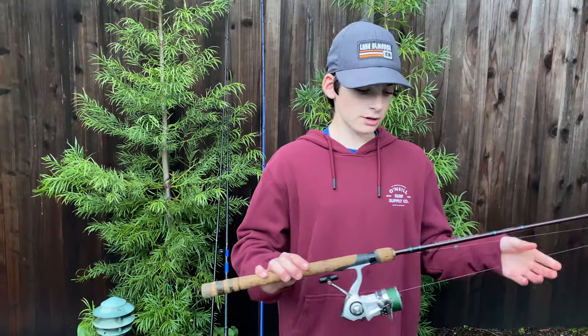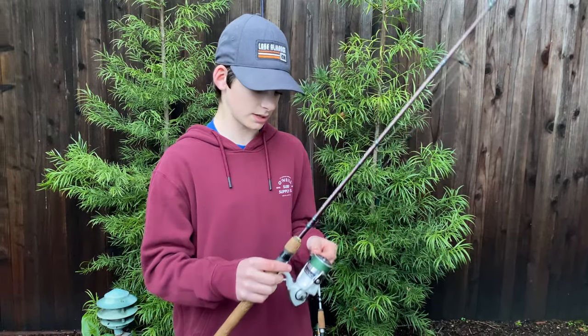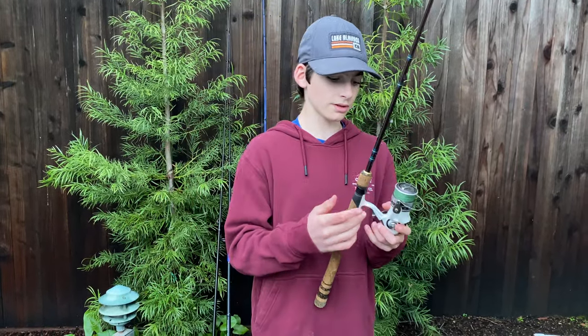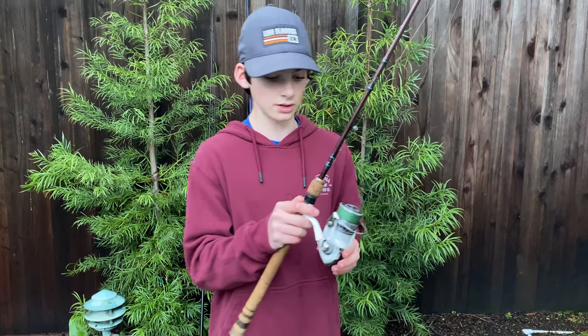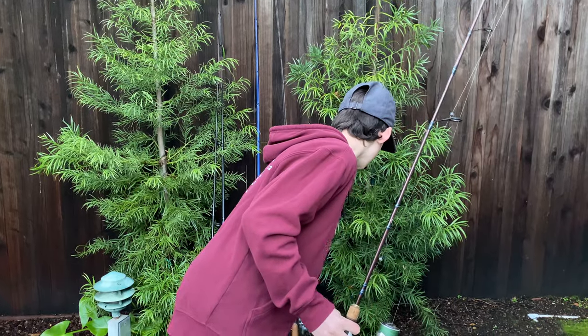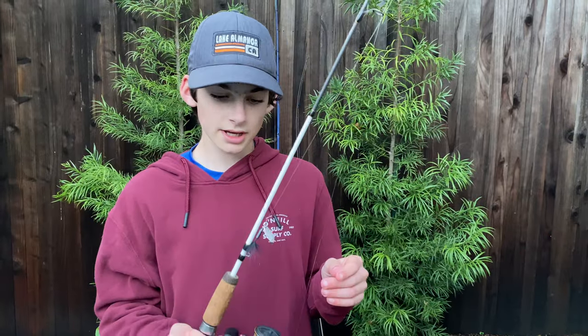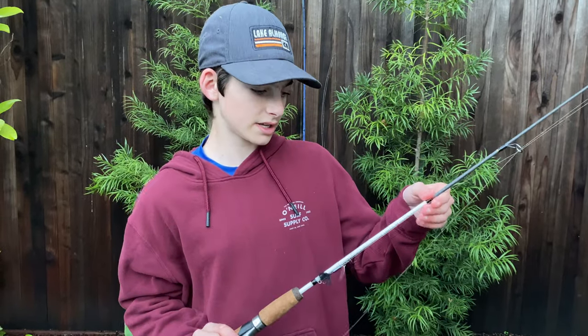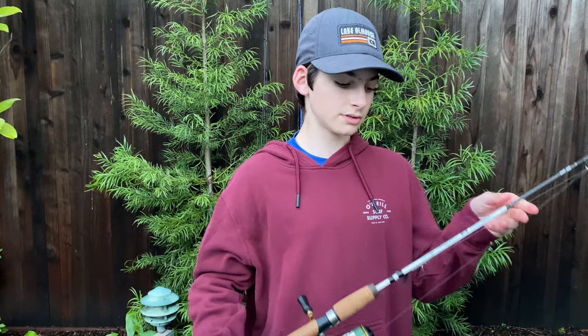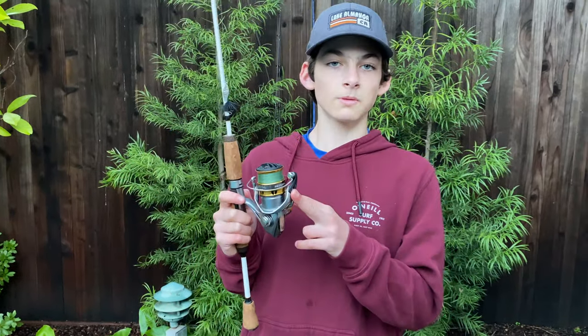This is my Shimano Convergence — my first ever really nice fishing rod. It's spinning, and the reel I have paired with it right now is a Daiwa Laguna. I usually have this Shimano Sedona reel on it, but I switched them out because this one has braid and that one has mono. This is my Booz Wally Marshalls 5'6", designed for crappie, but I use it for trout and sunfish. The reel I have with it right now is a Shimano Sedona, which I don't normally have on it.